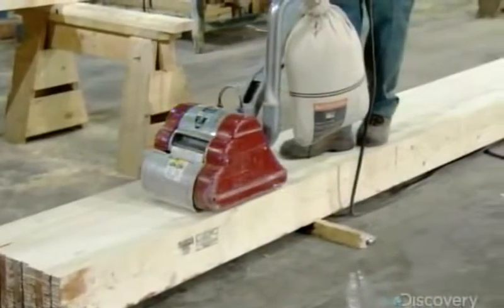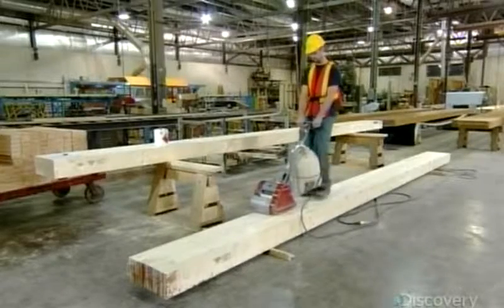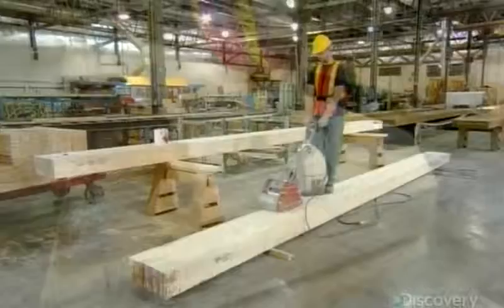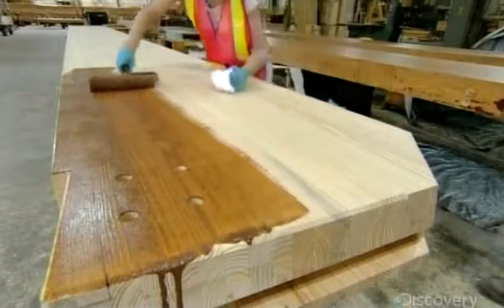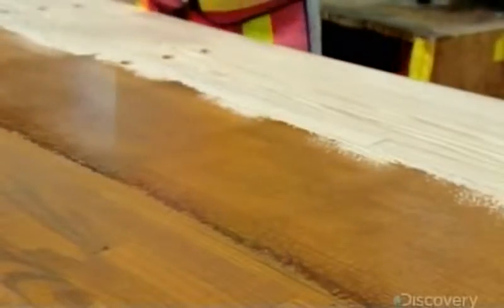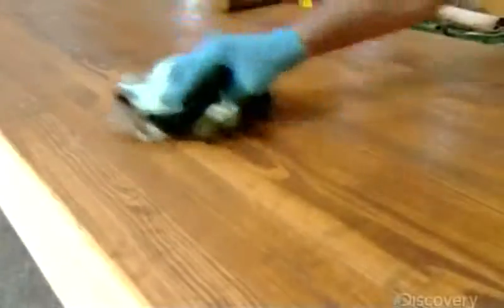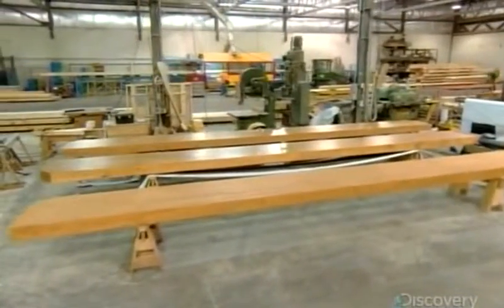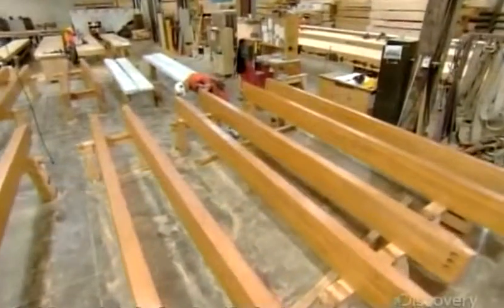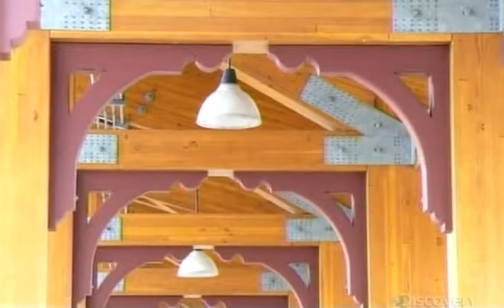In the final finishing department, workers sand away any visual defects and smooth the surface in preparation for staining. Finishers apply one coat of wood stain with a roller, then work it by hand to ensure uniform absorption throughout. Once the beam is shipped to the construction site, the customer might apply a flame-proof coating, which would significantly slow down the rate at which the beam would burn in the event of a fire. The customer may also stain it a deeper shade to match existing woodwork.